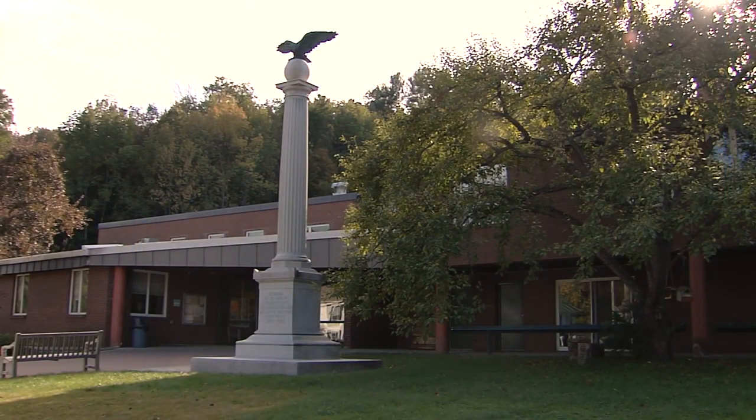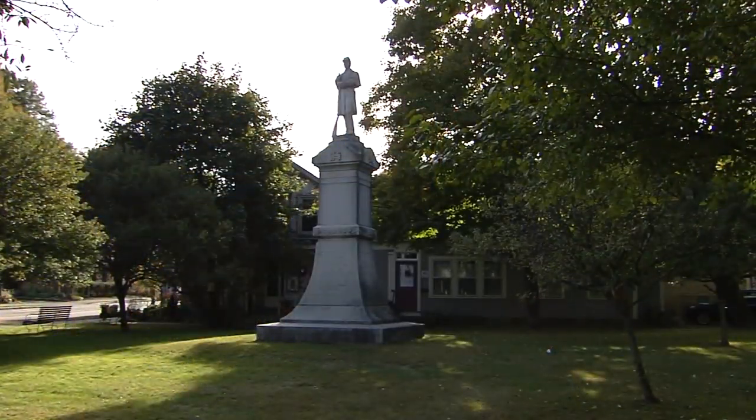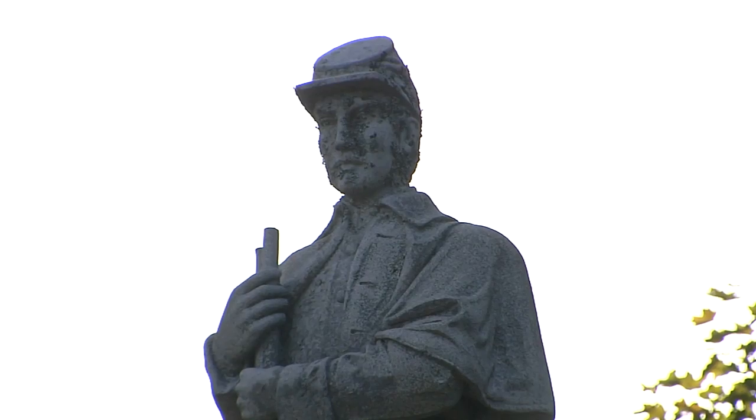Woodstock honored its 289 veterans by putting an eagle-topped monument by the village school. Years went by and the veterans decided it wasn't adequate, so they put up a new one in Tribu Park on the east end of town. It was dedicated on Memorial Day, 1909. 1,500 people were present to see 30 young women in white dresses pull the flag off the great edifice, while the old veterans gave three cheers and a tiger.